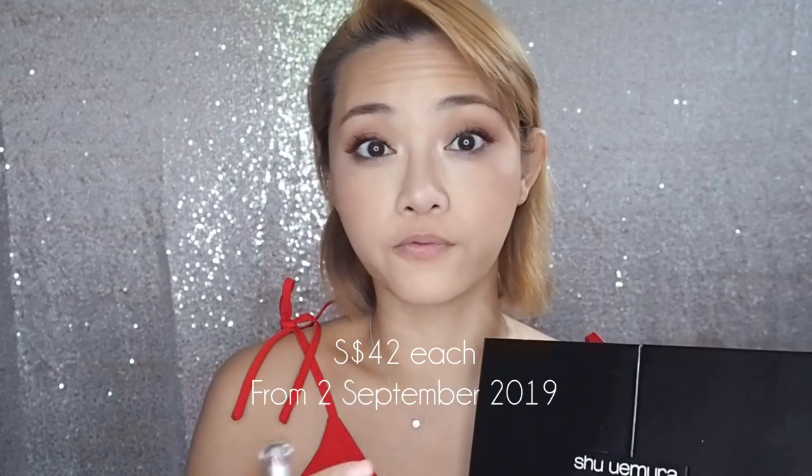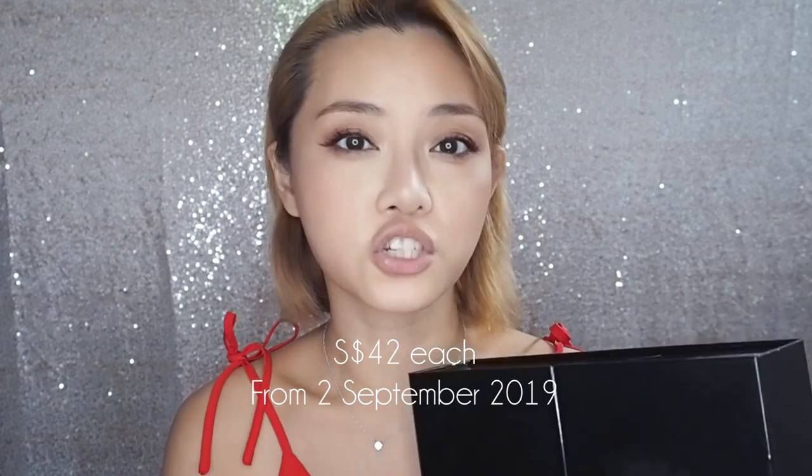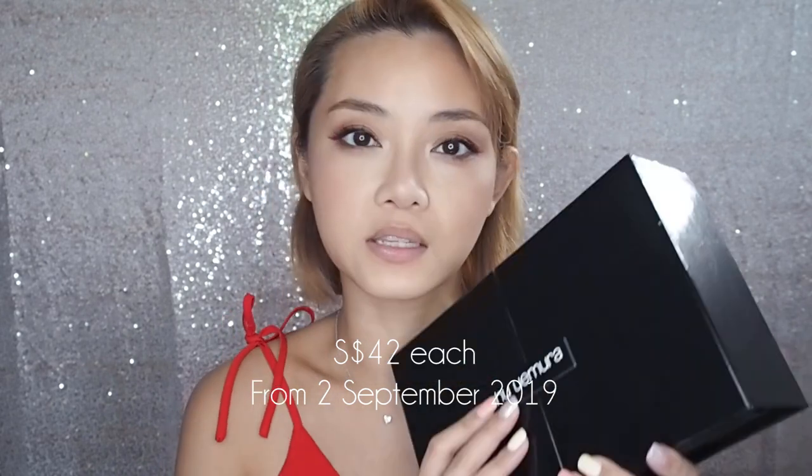Hey guys, today we're gonna be taking a look at two of Shu Uemura's new lipstick formulas, the Amplifiers. If you missed my event updates on IG stories, this is what the Shu Uemura Rouge Unlimited used to look like, and they now have a new black packaging. The price point has shifted a little bit as well, expanded from $38 to $42 per lipstick, and there are 155 shades in total now with the addition of the two Amplifiers.